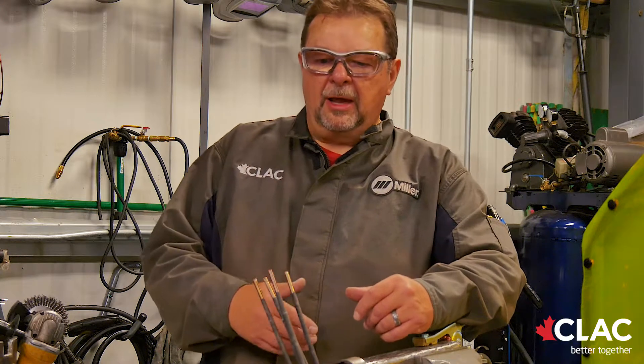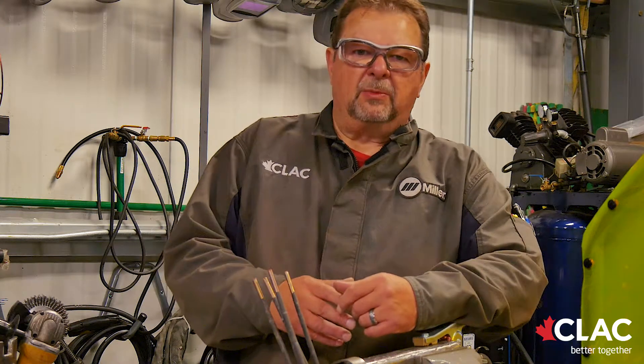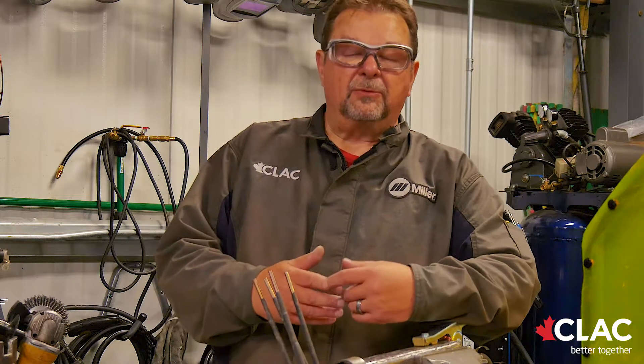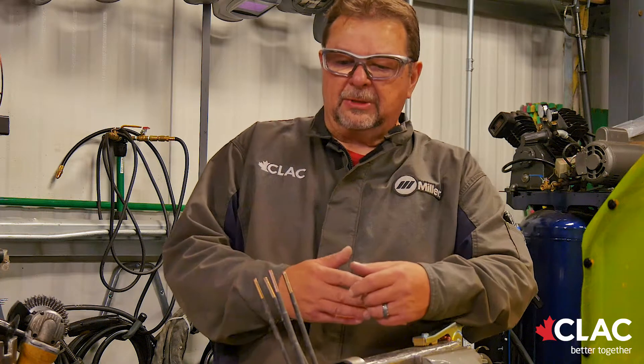When they do the vertical downhand, it's just a single layer. After they've welded that, we bring in an outside firm that does dye pen on it. And then after that is completed and they've successfully cleared that part, we cut the plates in half and do an acid etch on them to make sure that none of the cracking in the weld has gone into the base material.